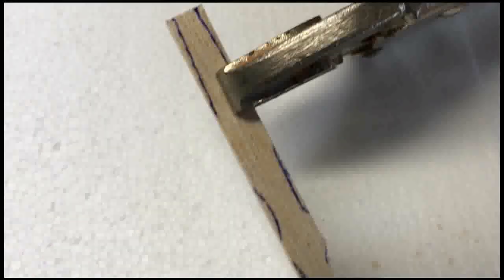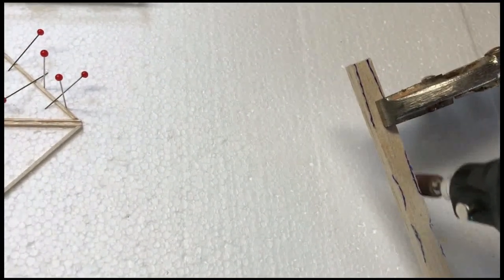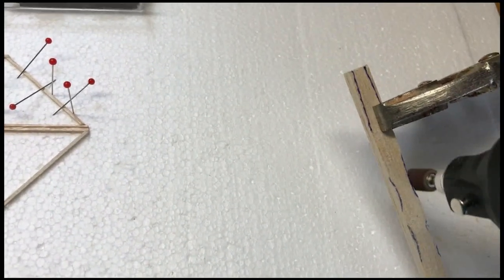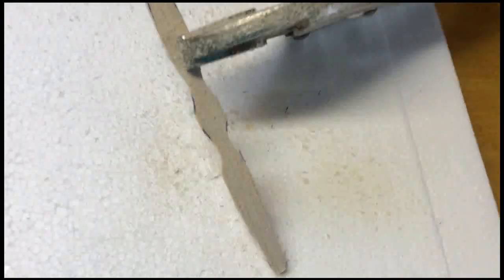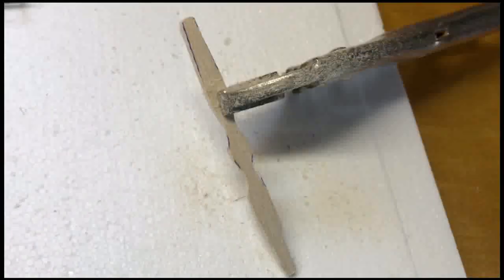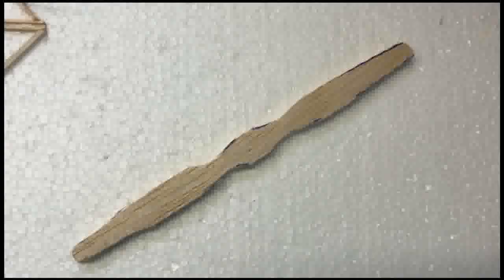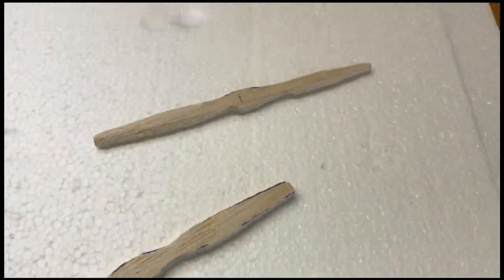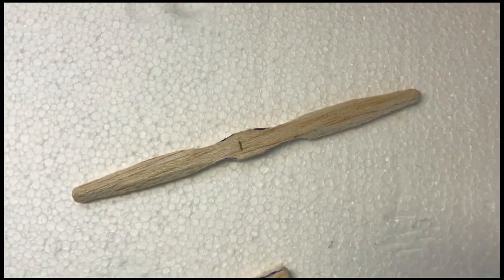I'm going to use the same dremel tool to cut out the rough shapes on the propellers. Here we have a pretty rough basic shape for a prop — a little extra sanding and carving and it ought to look pretty good. A little more rough carving turns this rough piece into a recognizable propeller shape.